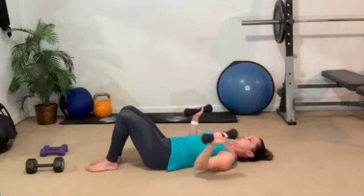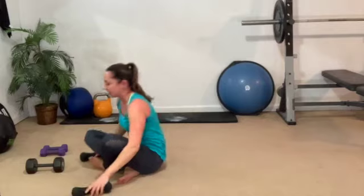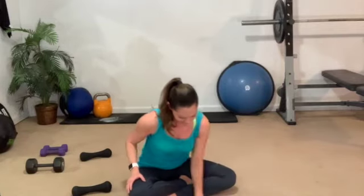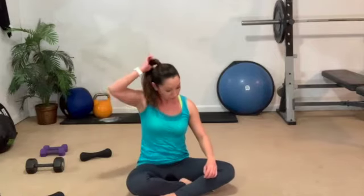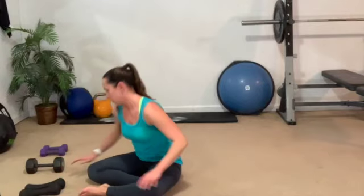Good morning — chest, arms, and upper body. Nice. Oh, how you feeling? That was fun, right? So back track is next. I suggest going with your heavier dumbbells for this one.